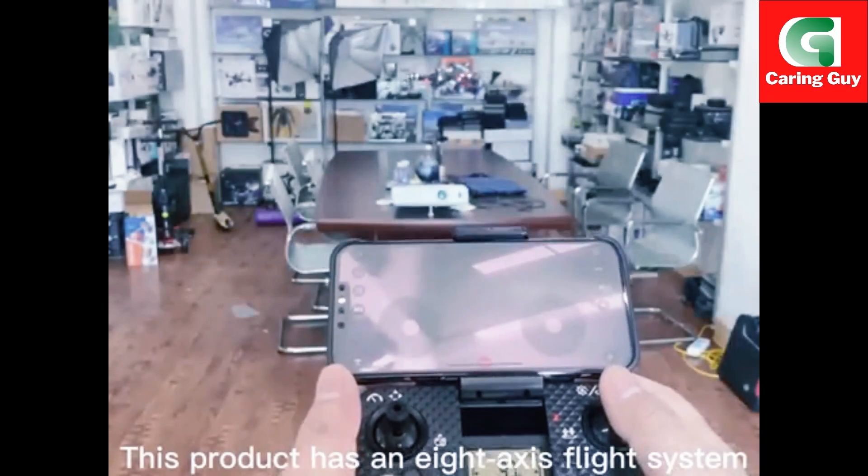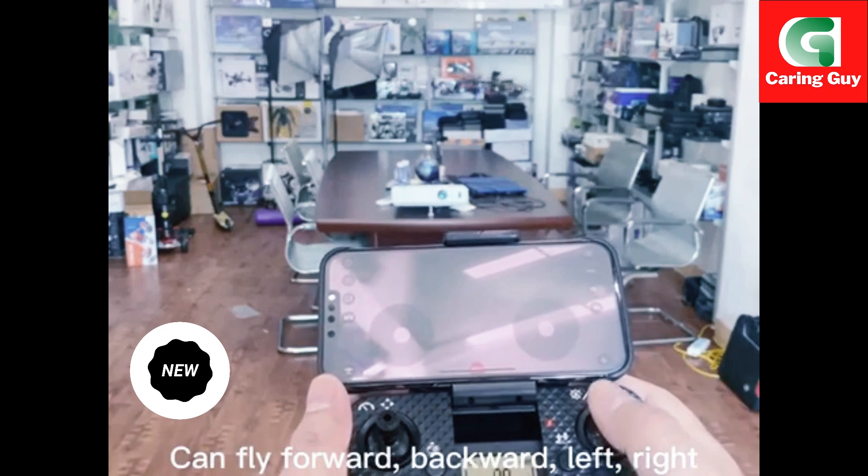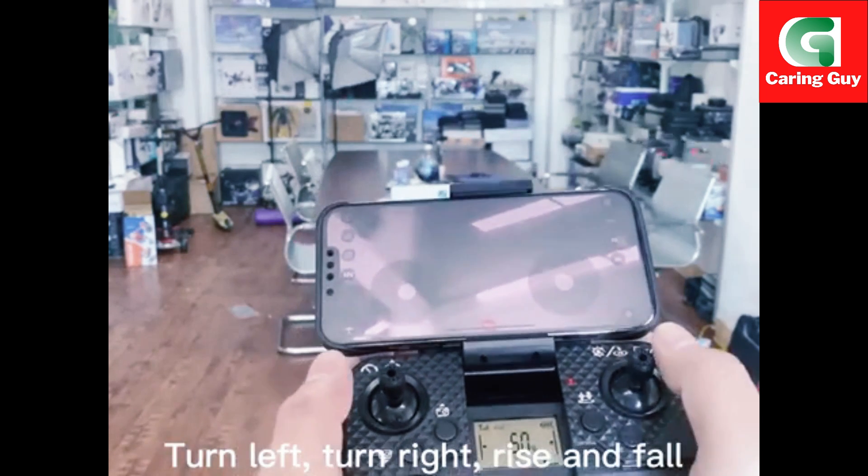This product has an 8-axis flight system. It can fly forward, backward, left, right, turn left, turn right, rise and fall.